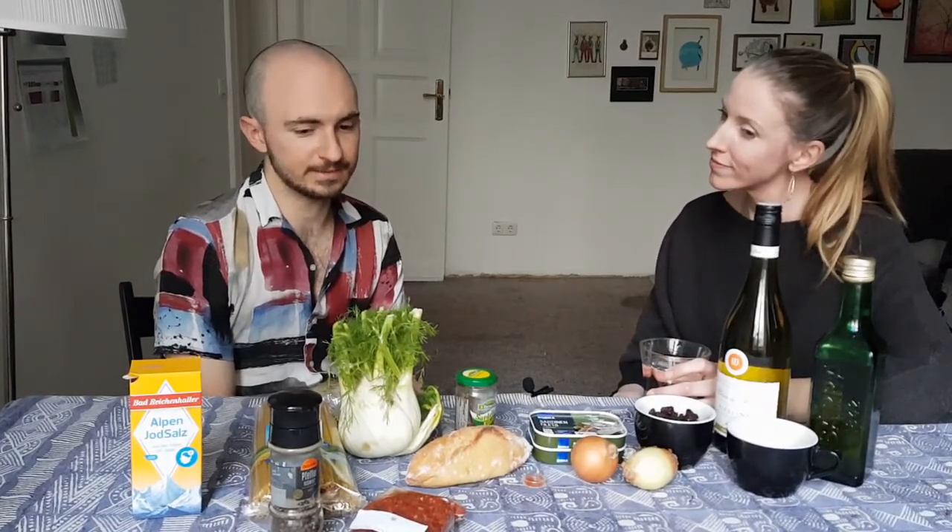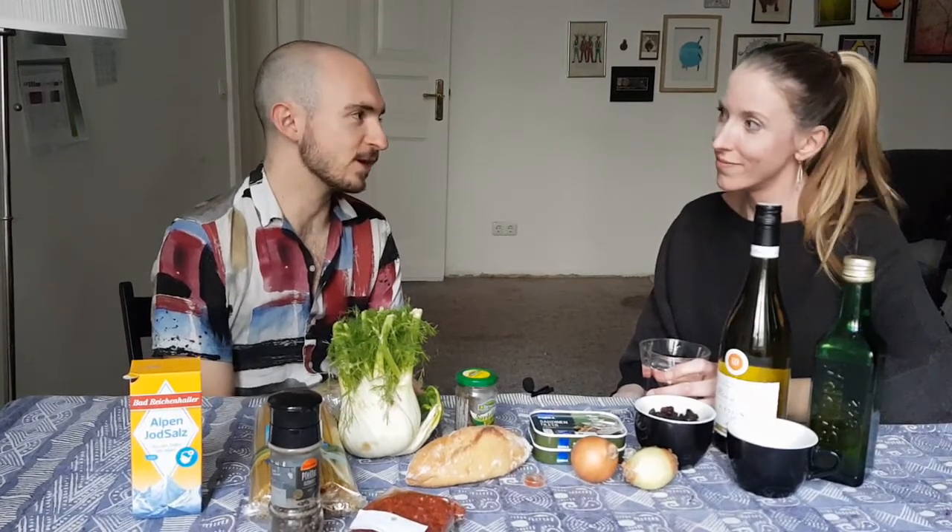But back to this week — what are you going to be making for us? So this is a Sicilian fennel and sardine dish. Oh my goodness, this sounds like my absolute dream. There is fennel, there is fish, there is pasta, there are pine nuts — I'm very excited.